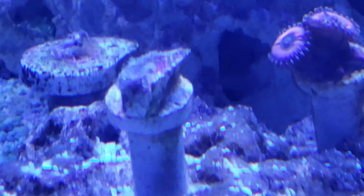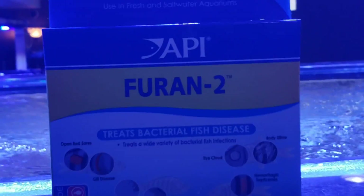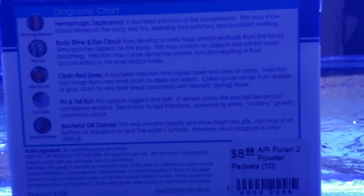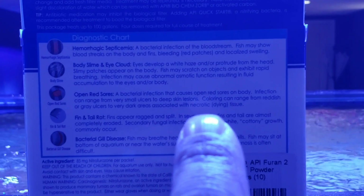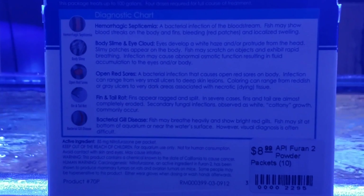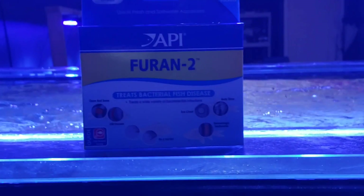That one right there — that's why we're going to go ahead and treat. What are we treating with? We are treating with Foran 2. It treats bacterial fish diseases. A bacterial infection that causes open red sores and all kinds of stuff on fish — but we're talking about zoanthids. It's a bacterial product that's been around for quite some time.